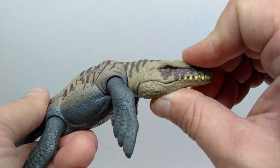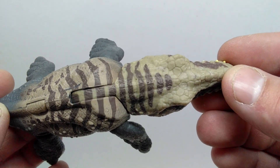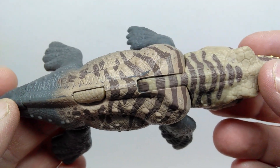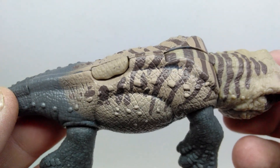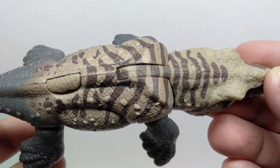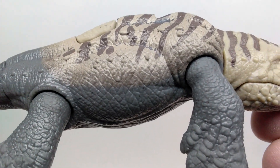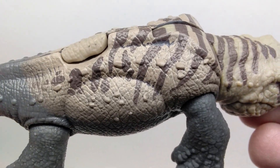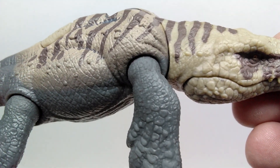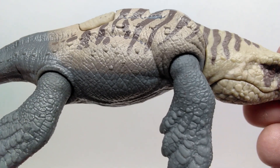Moving back, we have neck articulation — the neck can go up really quite tall, or down, and it works very smoothly. There's also a cool striping effect moving down the course of the body, starting right at the back of the head and leading down through the body. Once it reaches further down it kind of splits and becomes more sporadic spotting. The striping is painted a very dark brown and plays off the lighter tones nicely.